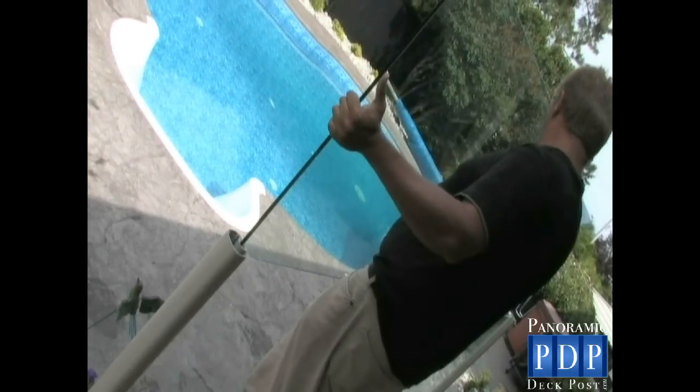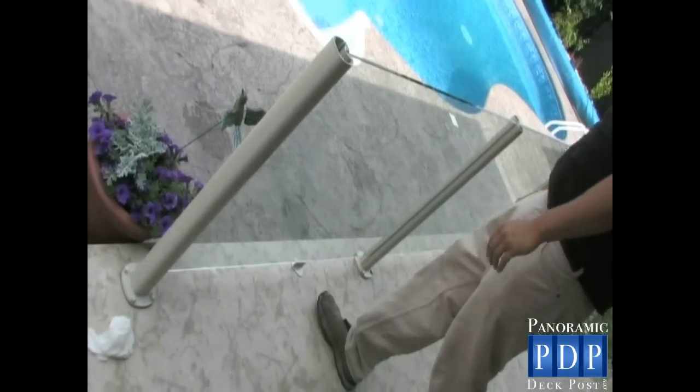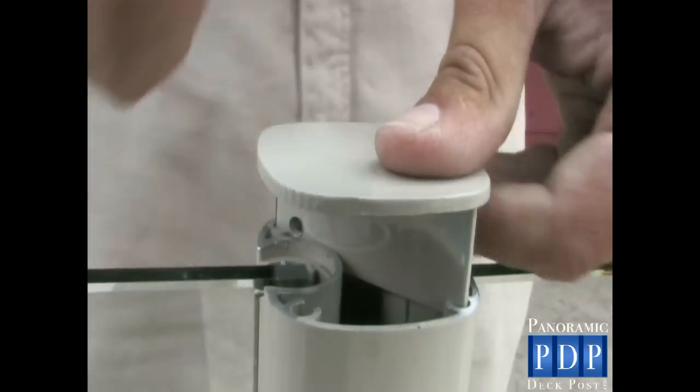Starting at the top of the posts, slide the glass into the gaskets. Go ahead and use some downforce when getting towards the bottom of the gasket. To install the caps, look for the weld marks on the underside of the cap. You need to make sure the weld marks point away from the circular area that the gasket sits in. This will prevent binding and provides a flush fit for the cap.